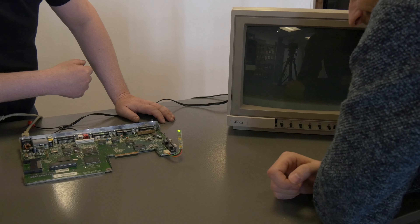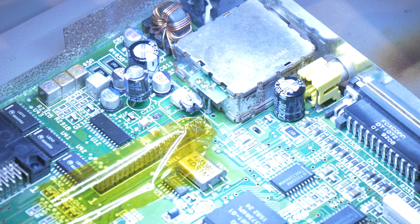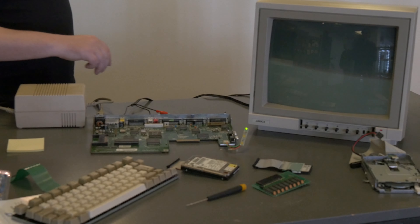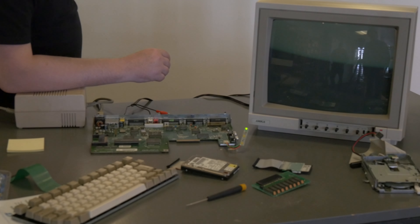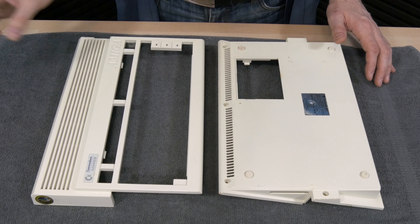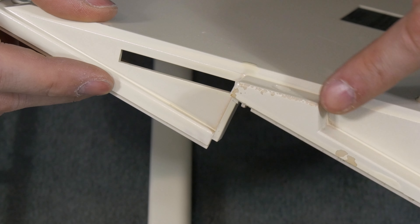We tried and tried and tried again, and now we come to the end — we just can't get it to work. But it's not over yet. This gives us a chance to experiment getting the spray paint off the plastic cover. The cover is already a little broken and we can see some of the paint has chipped off.